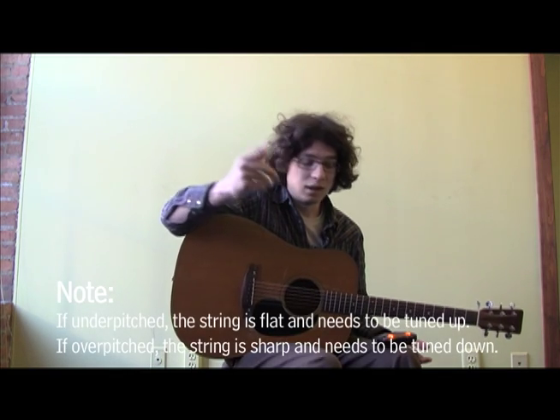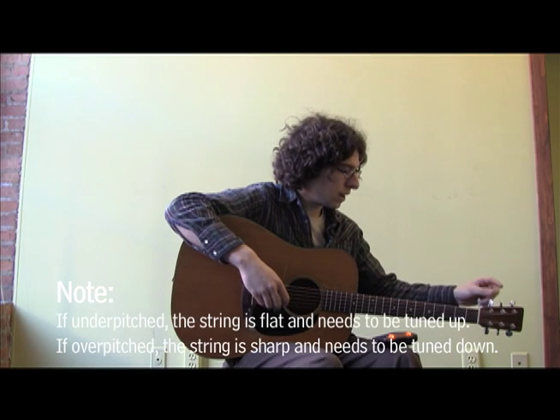So now we've got to figure out where D is in relationship to E — and it's lower. D, E, F, G, A, B, C, D, E. So you want to bring that up a whole step.